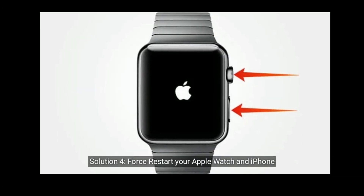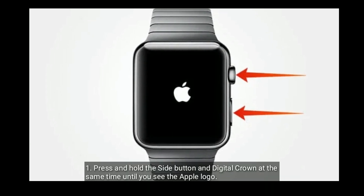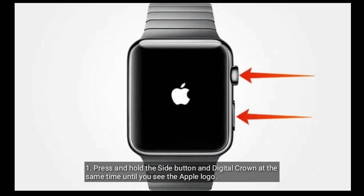Solution four is to force restart your Apple Watch and iPhone. To force restart your Apple Watch, press and hold the side button and the Digital Crown at the same time until you see the Apple logo.